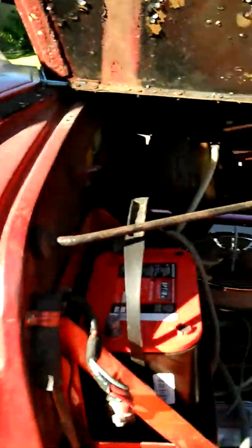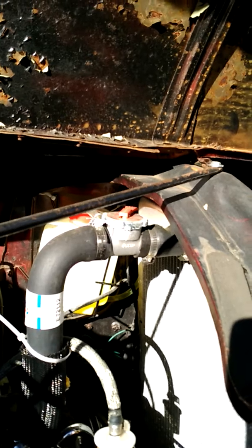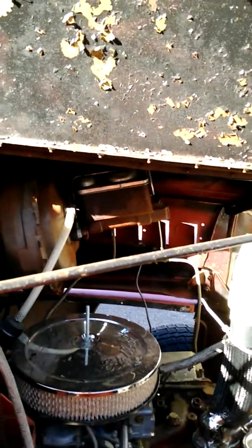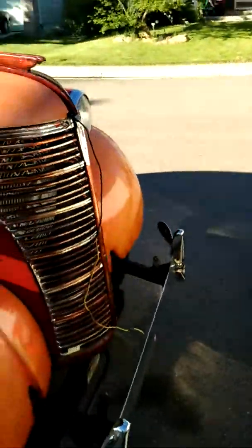There's some airbrushing on the hood with more skulls. This is the motor. I put in the radiator, the radiator hoses, the overflow, the cap, did the fuel lines, air filter, and all that type of stuff. The carb needs to be rebuilt. The front end is all good.